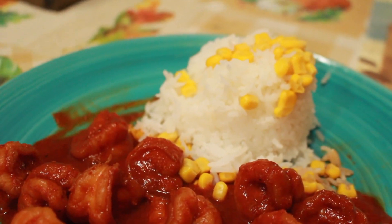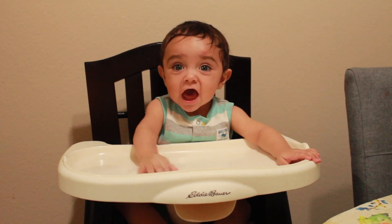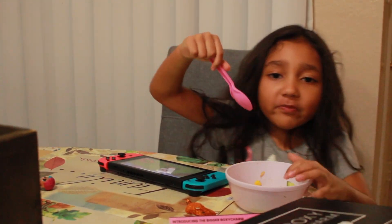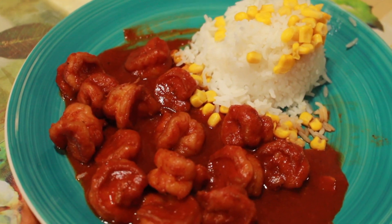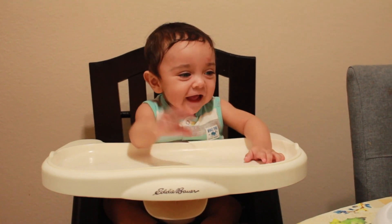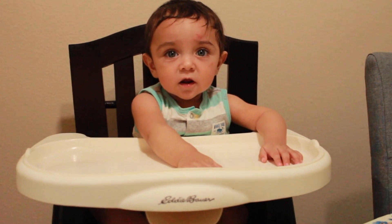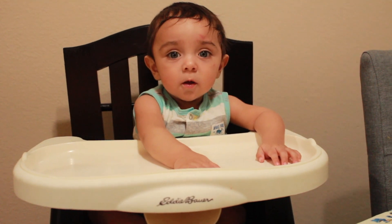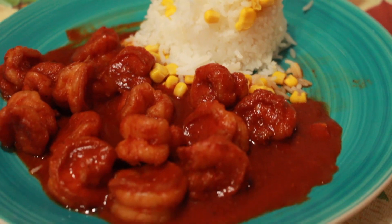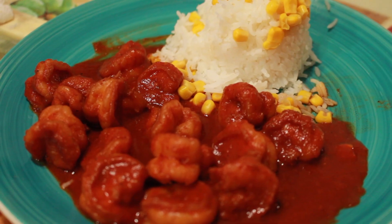Here's the finished product — served with some white rice. See, it's so simple to make and it's so good! Thank you guys so much for watching. Please like and subscribe!